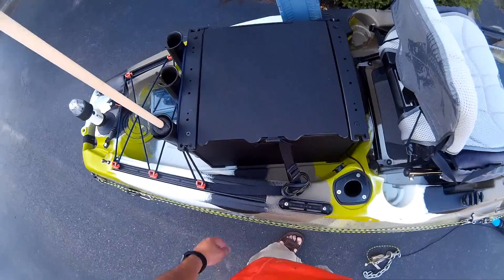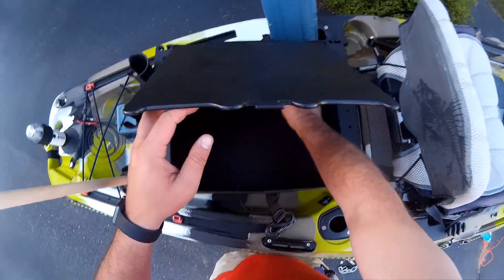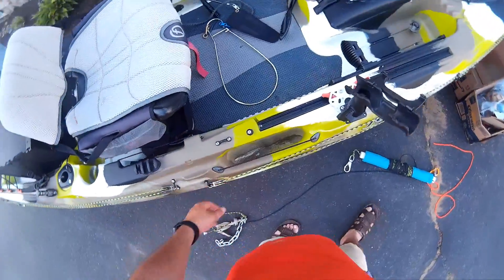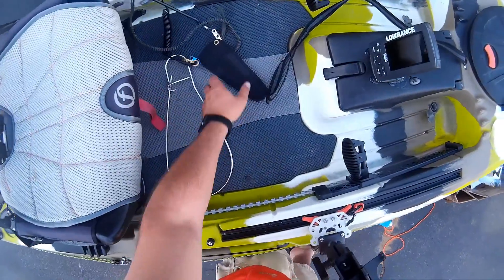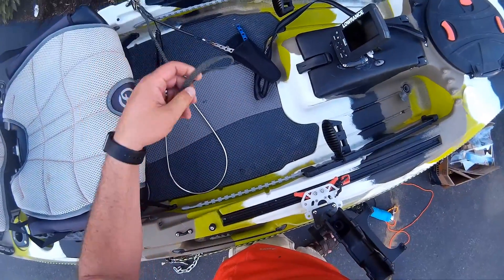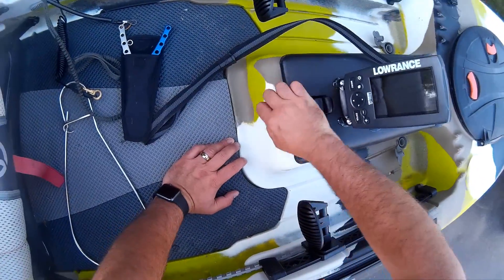That's the Yakutak black pack with all the essentials that you need. There we have the fish stringer. There's some pliers, braid cutters — everything tethered down. That's a tether to hold on to the paddle so you don't want to drop your paddle. Fish finder all set up.